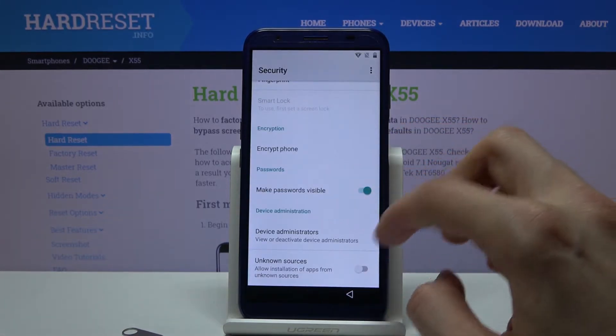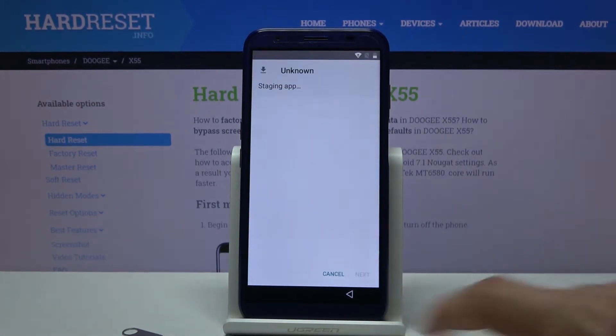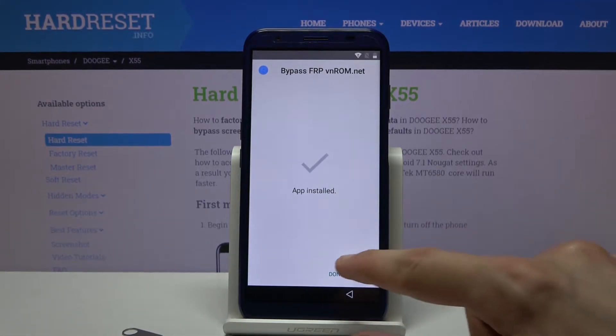Go into the FRP app and tap on it. Then go to Settings, find Unknown Sources, and check that on. Go back and tap on the app once more. Tap Next, then Install, and once it's done installing, tap Done.